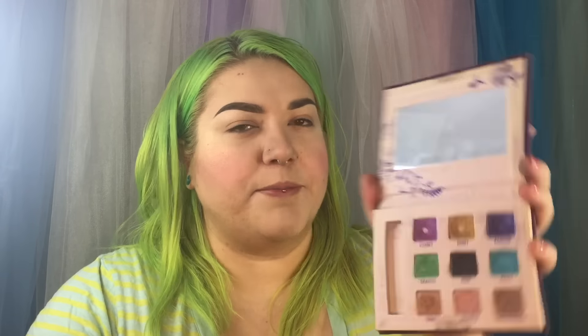Next would probably be the Urban Decay Deluxe Eyeshadow Palette, which comes with some of the same deluxe eyeshadows I just showed you but in a smaller form all in one place. The ones here are Fishnet, Honey, Ransom, Graffiti, Zero, Peace, Shag, Scratch, and Underground.